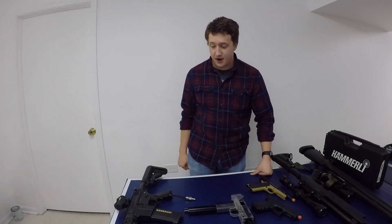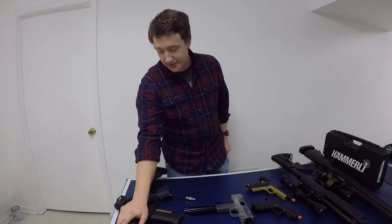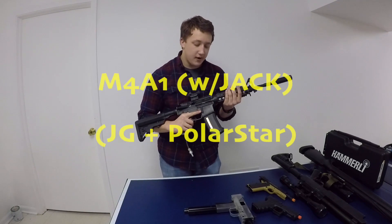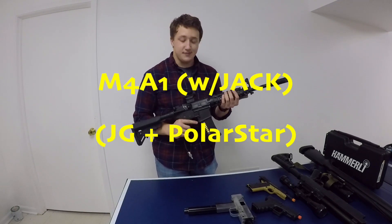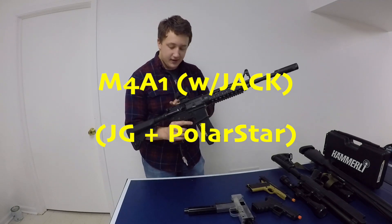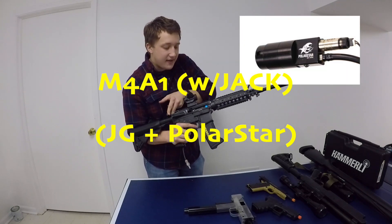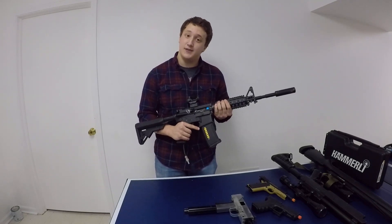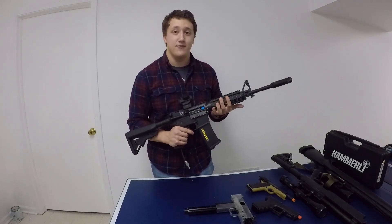That's going to include my pistols — now on to the rifles. We'll start over here on my right. This is my Polarstar JG M4. This is my favorite airsoft gun that I've ever owned. It's got a Polarstar Jack inside, and — pun intended — this is the closest to a jack of all trades airsoft rifle that I've ever owned or seen on a field.